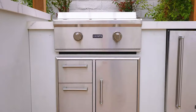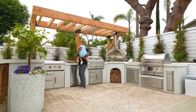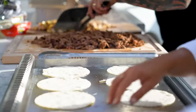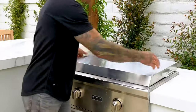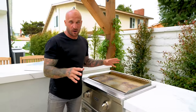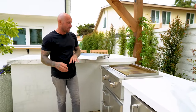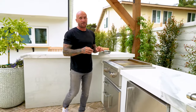Behind me I went with the flat grill. This is such a versatile component to my outdoor kitchen — great for pancakes in the morning, burritos, tacos. It's actually something I added last minute and I couldn't be happier. There's plenty of room to serve eight to ten people with no problem at all. The drawer and access door below allows me to put all my utensils, and the fact that they're sealed is a great addition.